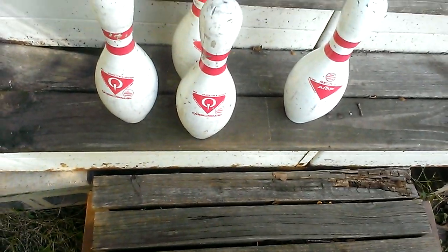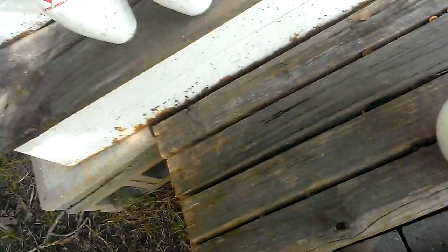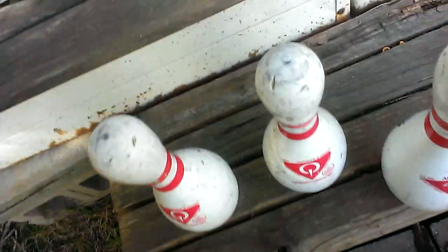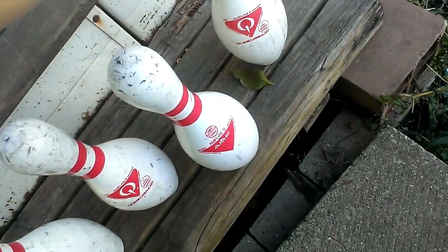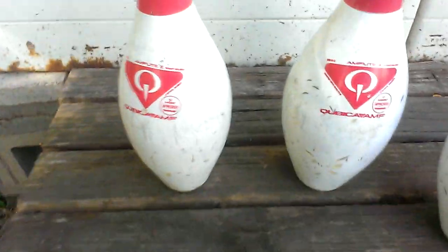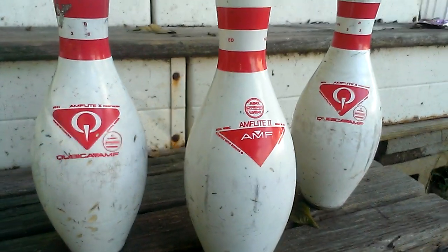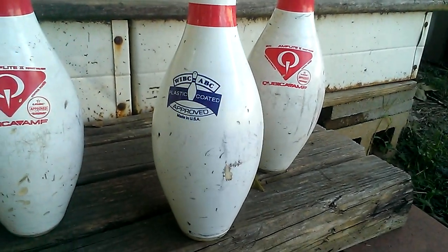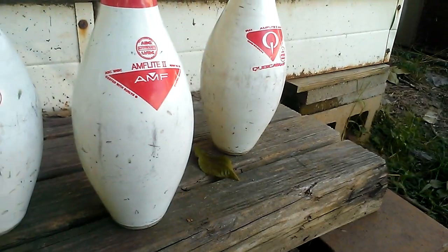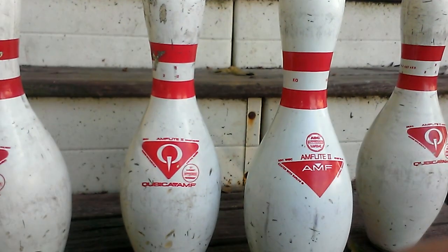Anyway guys, let's go ahead and do the sound test. Now these pins came from what used to be a cable alley, so these pins may sound pretty worn. Each pin has a fair amount of cosmetic wear and tear. I do have some that look a lot worse than this. So let's get started.